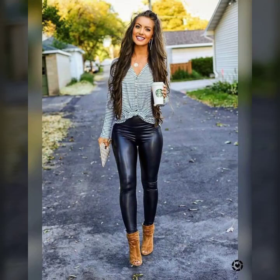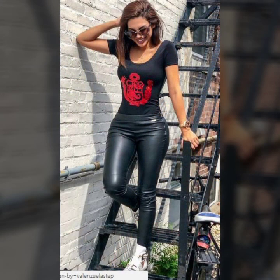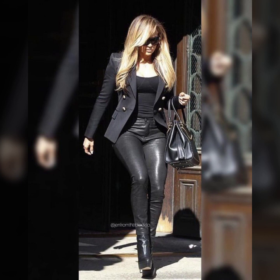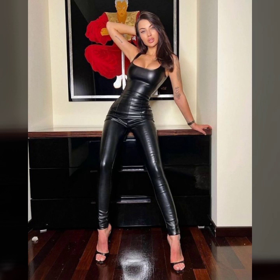Hello everyone, welcome back to my YouTube channel Latex House Fashion. I hope you're fine and doing well, with good health and happiness. This is me, Asya, and today I'll show you in this video how I start with the latest collection of leather leggings for girls and women. Many different ideas of stitching, beautiful designing, different types of leather — latest and trendy. I hope you like it.